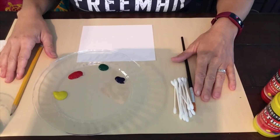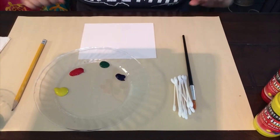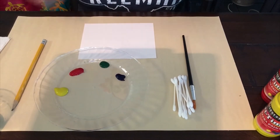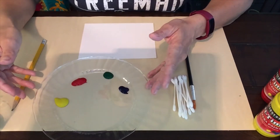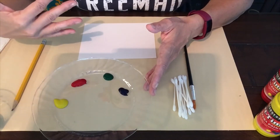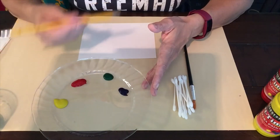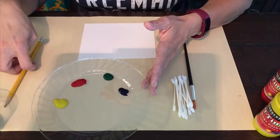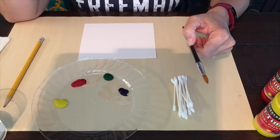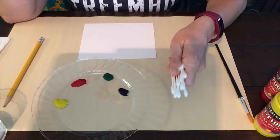To start with dot painting we need a paper, and I have covered my space. If you are messy you probably want to cover up. I used what materials I had at home — I happen to have a plastic plate that I can wash paint off and use again. I have water just in case I decide to use a paintbrush, but if you have q-tips at home these are perfect.